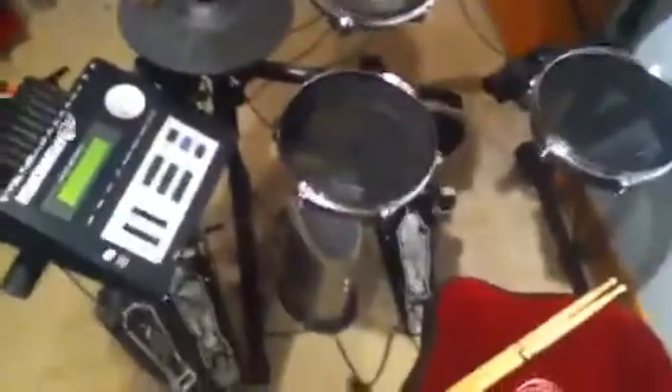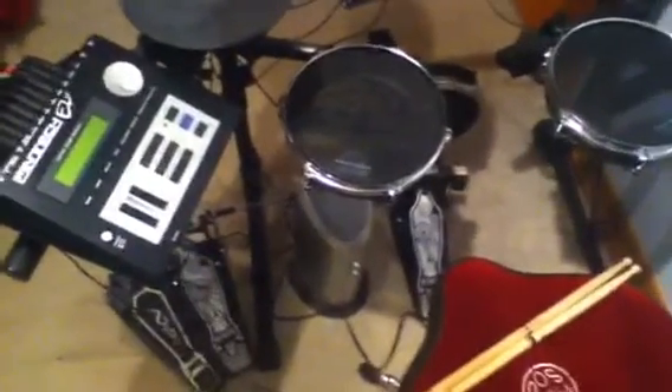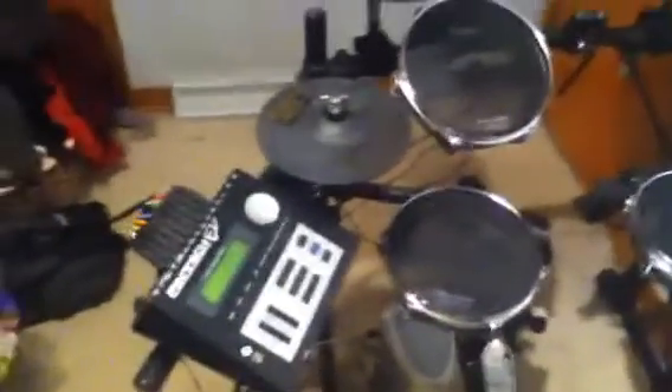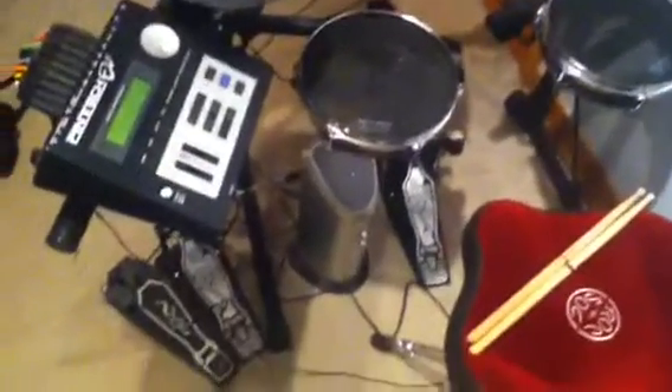It's a four-piece configuration with crash, ride, and hi-hats. I took the network pedal that I had downstairs on my acoustic kit and brought it up here so it can be used on my electric kit. The cymbals are TC series.